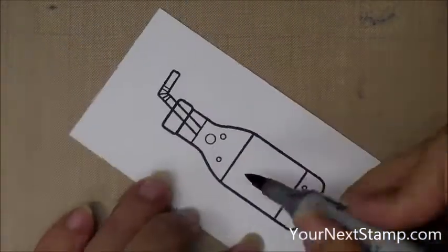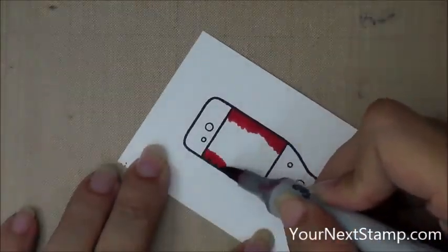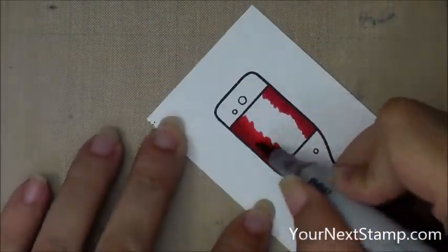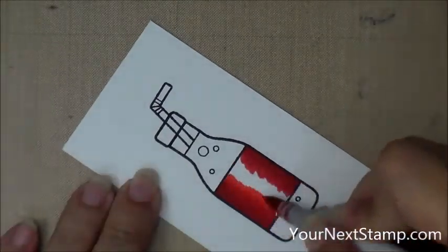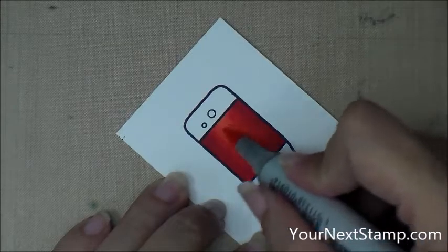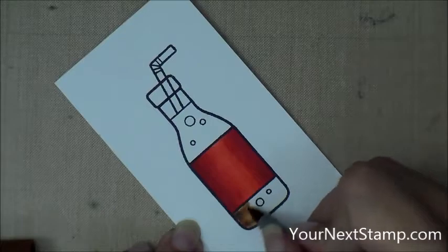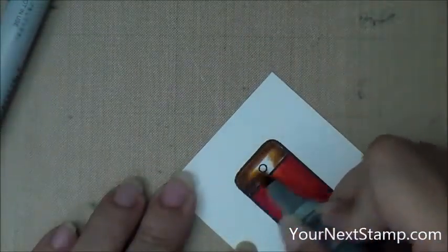Let me zoom in and speed this up so you can see my coloring. I'm starting with R29 and this is actually my favorite red combination. I know it seems too simple. This is R27 and R24, and then R22 is my lightest. It seems like such a simple combination to just go down the R's with the numbers, but to me it actually works so I like using it.